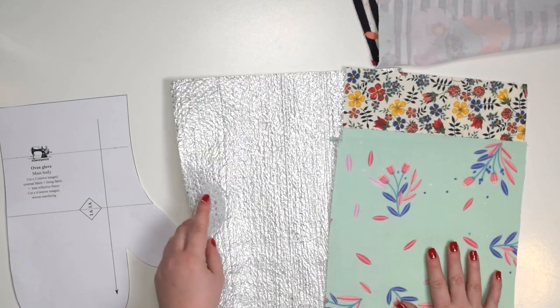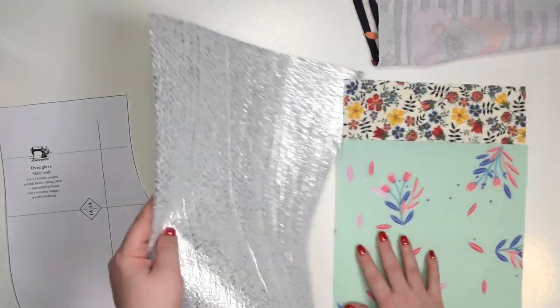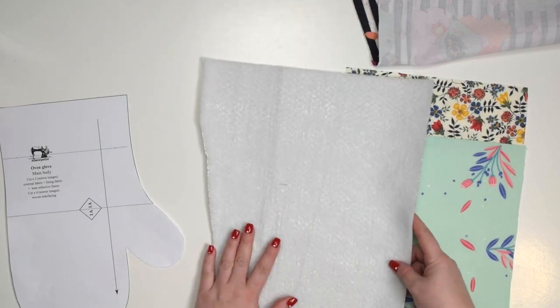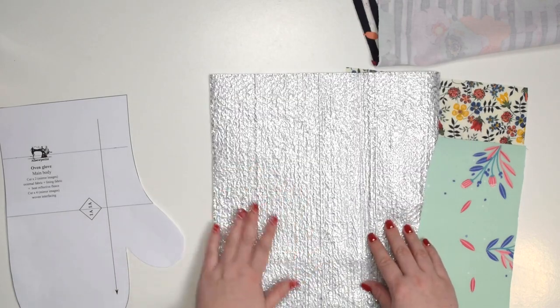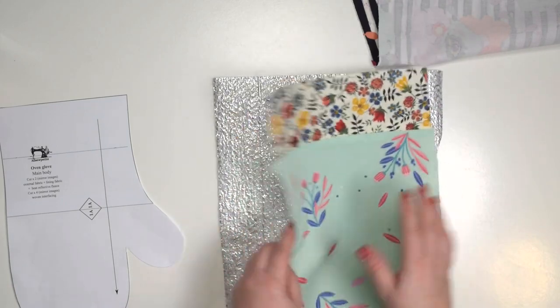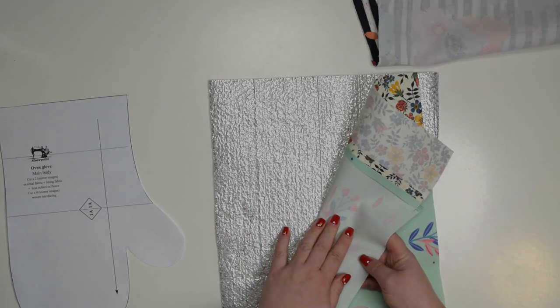Whenever you are working with fleece like this you need to pay attention to the right and wrong side. One side is the metallic shiny side and the other side is more plain. The metallic side is the side that will reflect the heat away from your body, which means that whenever you're quilting it to your external pieces the metallic side needs to face the wrong side of your external fabric.